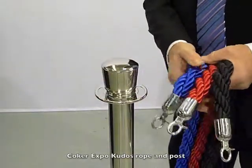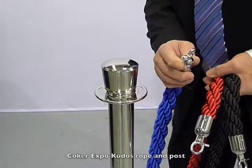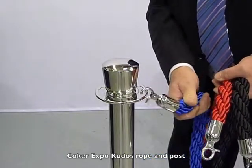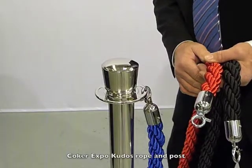The ropes we have here with three options for you: black, red and blue. Each rope has the trigger hook action on there, so you just snap it on and let go — a nice, smart hook and post. The ropes themselves are one and a half metres long.